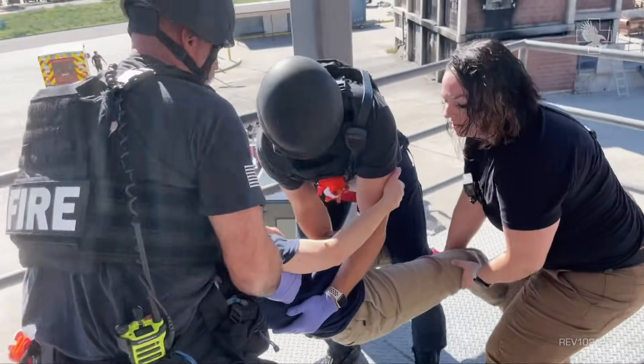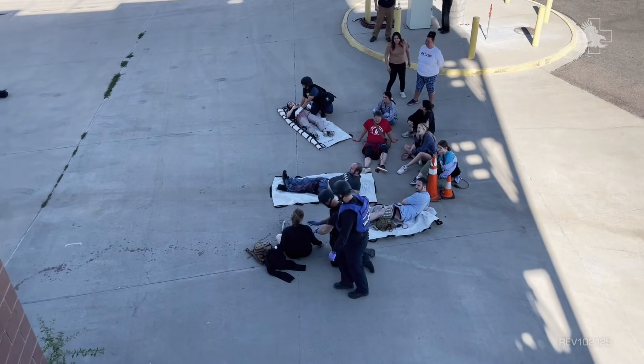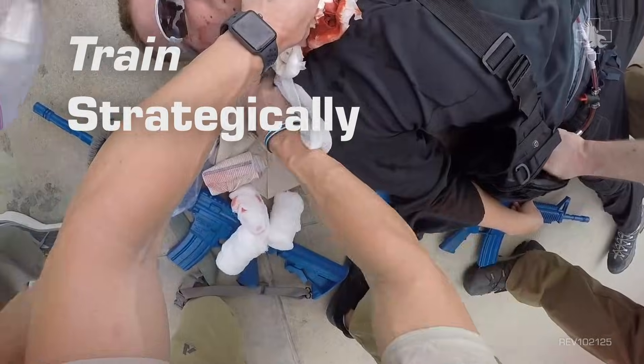Enhance your training with a system that allows you to be creative, student-focused, and outcome-based. Train often, train effectively, and train strategically with SMRT.